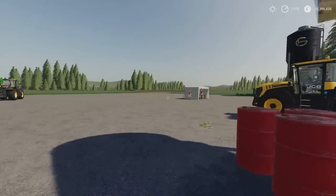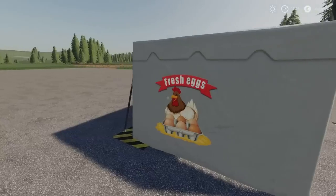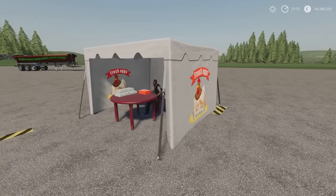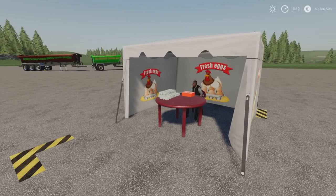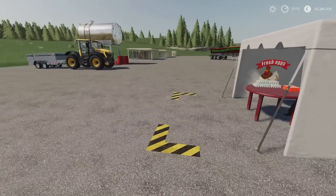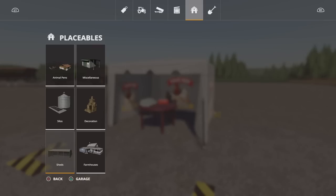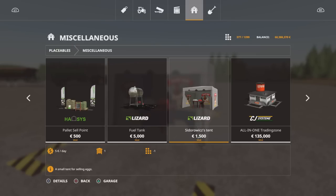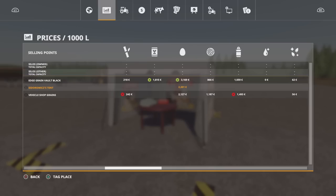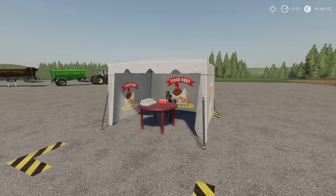Next we have an egg sell point. This is listed as Chicken Egg Tent by Pavlo101299 and Cashdown18. It's a 1.37 MB download and three slots on console. It's just a sell point for your eggs, also found under placeables miscellaneous. It's 1,500 — really cheap for a sell point, but it is specifically just for eggs. In the menu you'll see the egg sell point with 2,201 and currently four eggs. Very nice indeed.